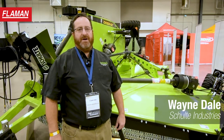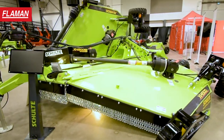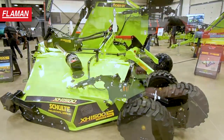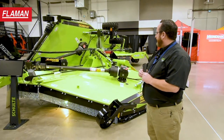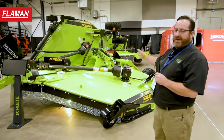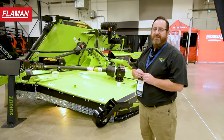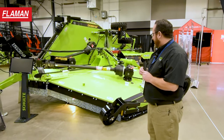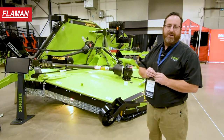Hi, I'm Wayne with Schulte Industries. We're here today to introduce the Schulte XH1500 Series 5 commercial grade rotary mower — basically the 15-foot commercial grade cutter. Some of the things that have changed on this unit: the profile of the machine has changed a little bit, the mainframe profile on the wings and the center section has changed. We've actually added some weight to this machine; it is much heavier than the Series 4 XH version. We've got some updated features throughout which we're going to walk around and showcase today.